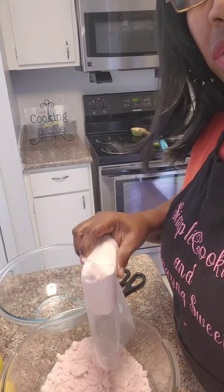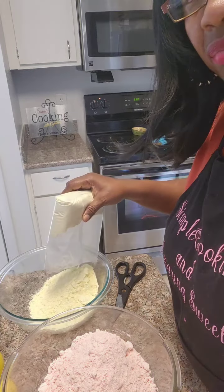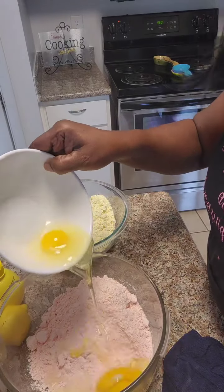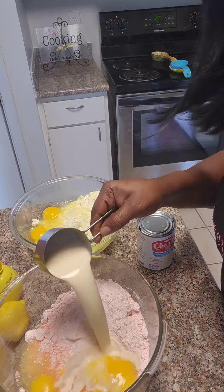In one bowl, we're going to add the strawberry mix. In another bowl, we're going to add the lemon. We're going to add three eggs to each of the cake mixes. We're going to add a half a cup of carnation milk to each.